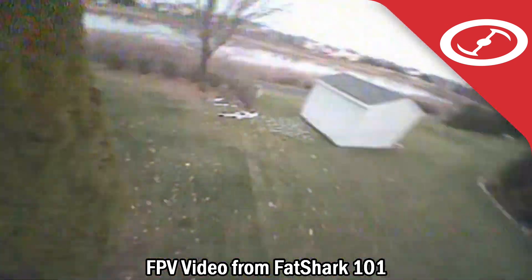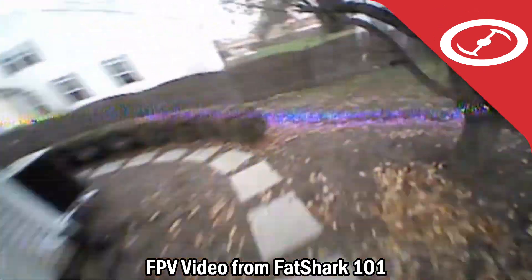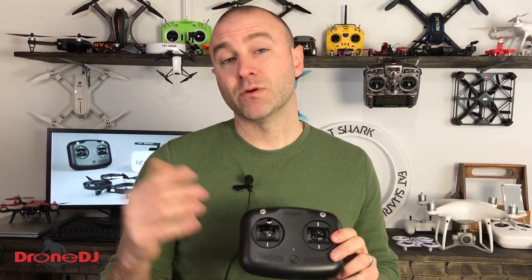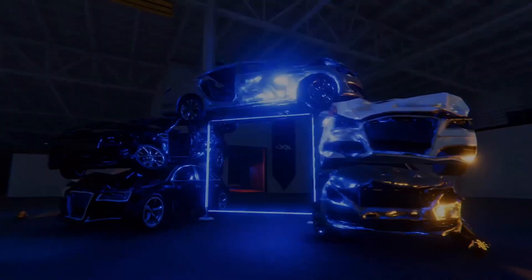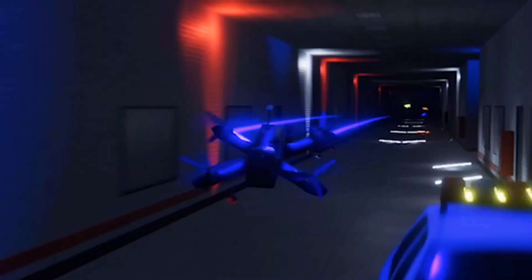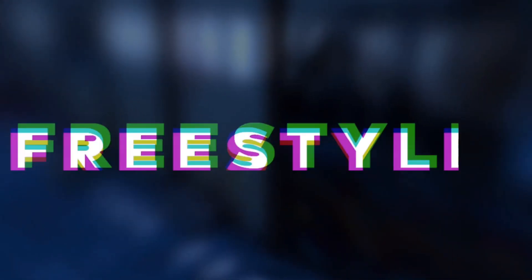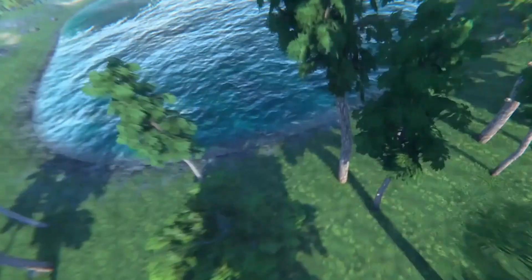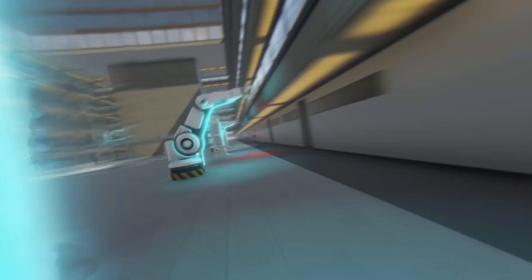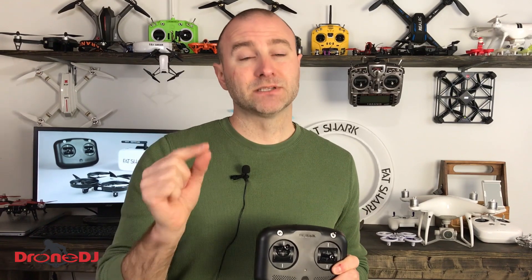The remote is pretty nice and I do like the feel of the gimbals, but something else that's definitely a bonus is this USB port — I can connect this to my computer and fly a drone simulator. When you buy the Fat Shark, you get a subscription to the DRL FPV simulator, which is a pretty good deal and usually costs about $20. A simulator is an excellent way to learn how to fly without worrying about charging batteries, crashing, fixing, and changing propellers. Learning how to fly acro is something you're definitely going to want to do in a simulator — absolute bonus.